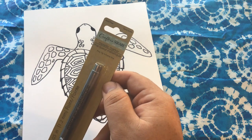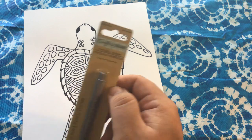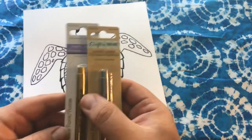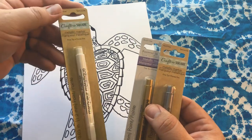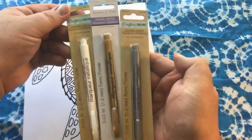And this is the metallic marker, silver. And here is the metallic marker, gold. And I also got metallic marker, white. So we're going to give these three markers a test.